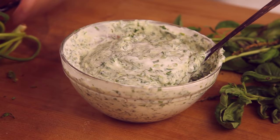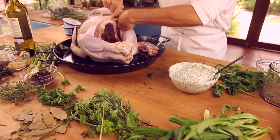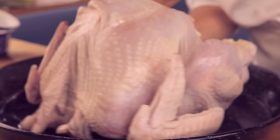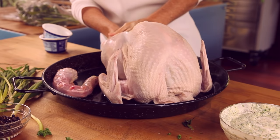Here we have the mixture. Now what we are going to do is detach the skin of the turkey from the meat using our hands. My hands are a little small, but I go to each side to detach the complete breast — first one breast, then the other. You get a moist breast every time you cook this recipe.